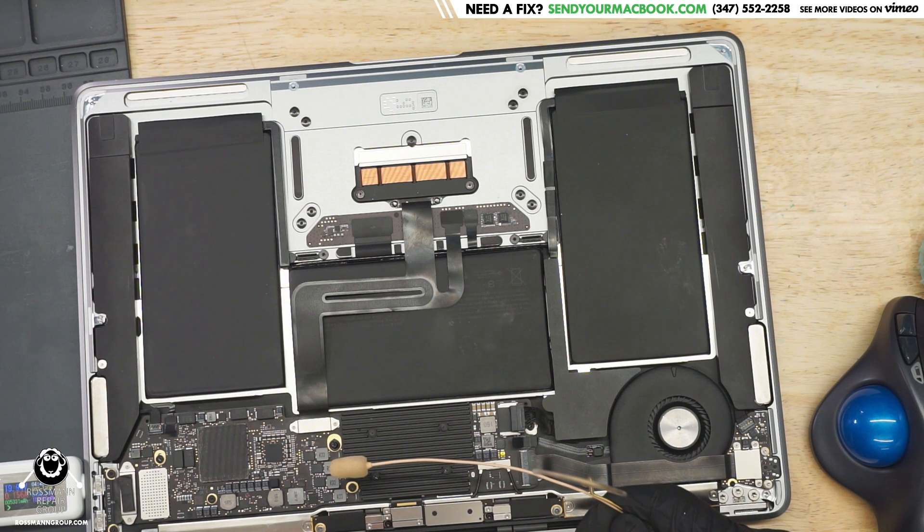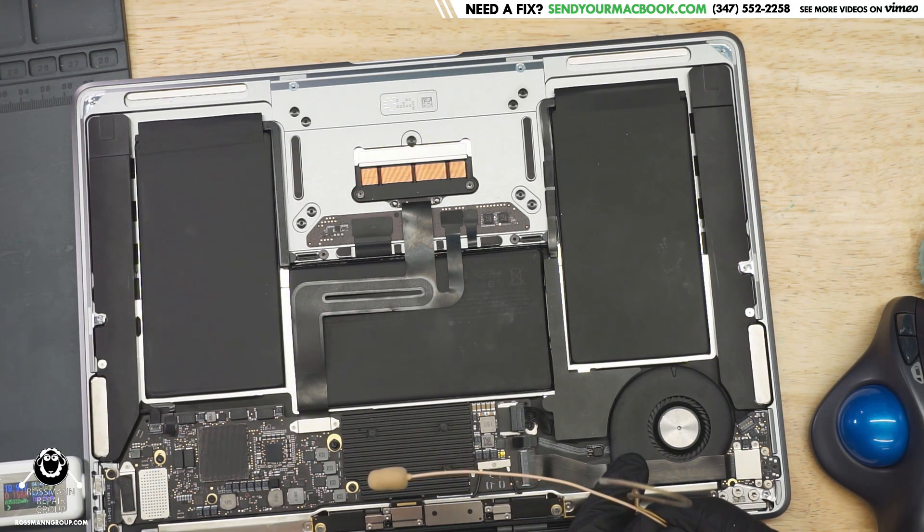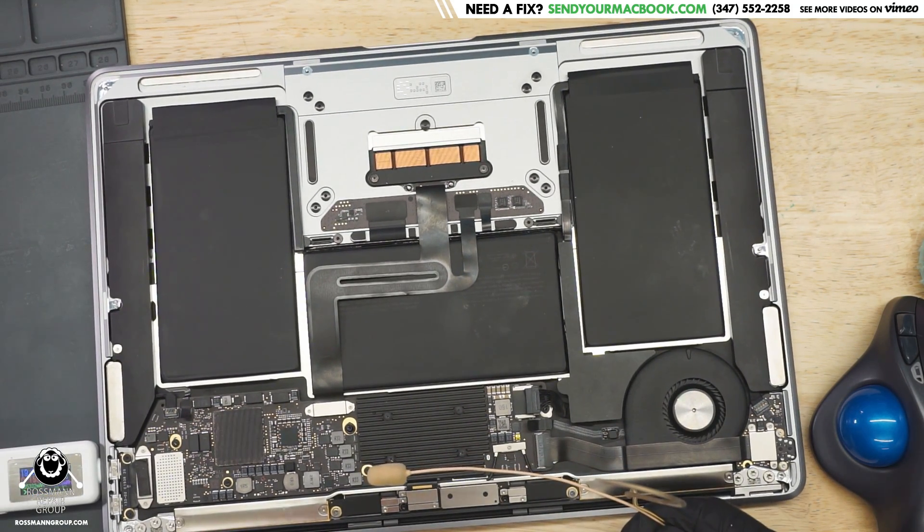By the way folks, can any of you find the heat pipe on this MacBook that connects the CPU heat sink to the fan? Do you see it? Exactly. That's why the CPU clicks — because Apple can't design a fucking computer worth a shit. Wireless heat pipe.